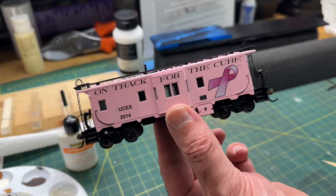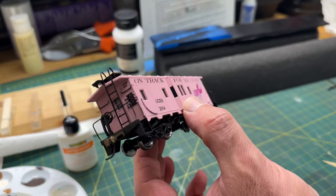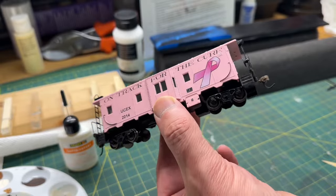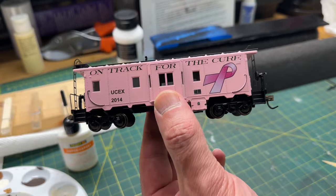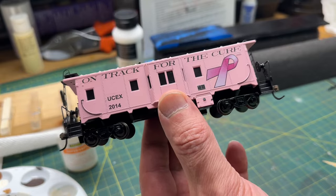I finished up the car and it's ready to go. I'm going to take it upstairs, photograph it in my light box, and then we're going to wrap up this video.